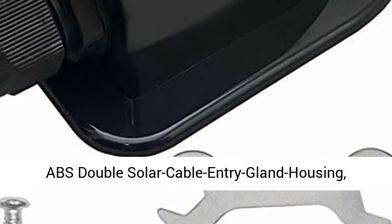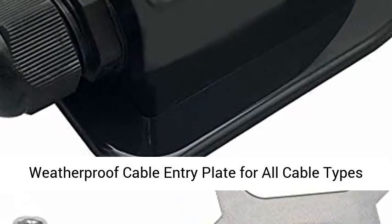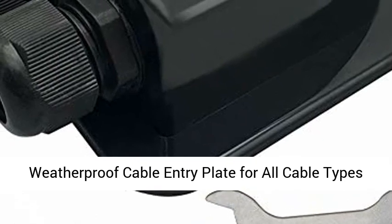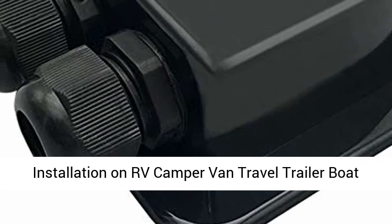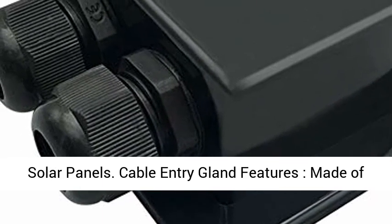ABS double solar cable entry gland housing — a weatherproofed cable entry plate for all cable types from 4 square millimeters to 12 square millimeters, designed for solar project installation on RV, camper van, travel trailer, and boat solar panels.